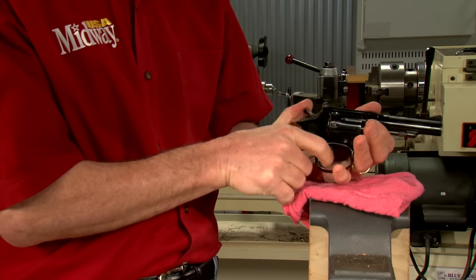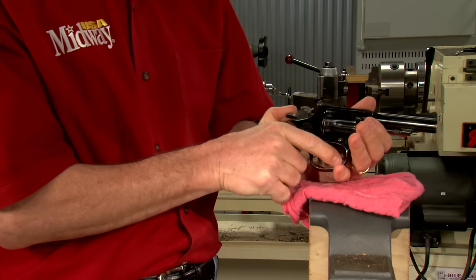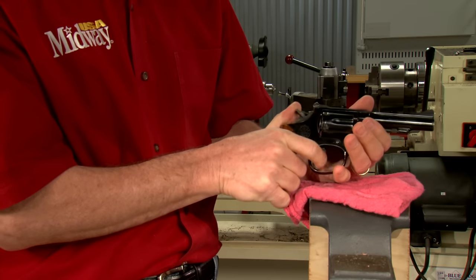A careful and systematic inspection like this will alert us to almost any problem we're likely to find in older used revolvers.